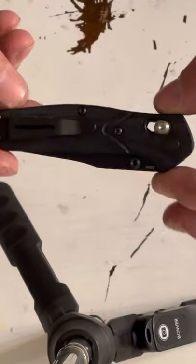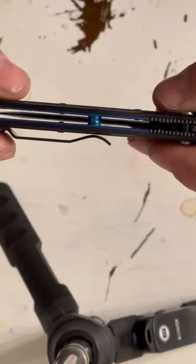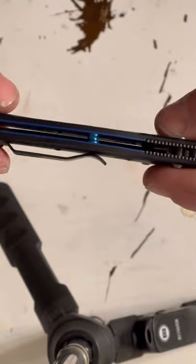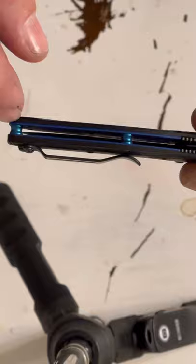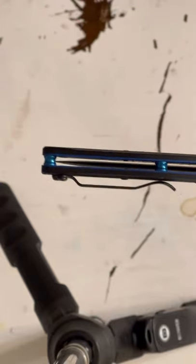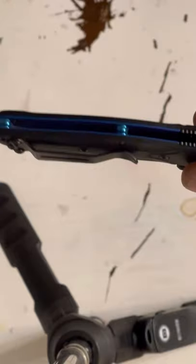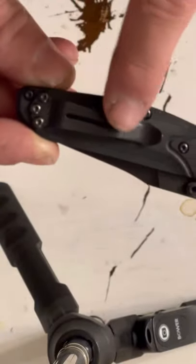A lot of people call it a mini 940, but it's actually a 945, or a mini Osborne, some people call it sometimes. You can see it's got these blue layers of the G10 here, and it's got the blue anodized aluminum standoffs here. But the pocket clip is just, I think it's stainless steel and it's like a Parkerized finish.